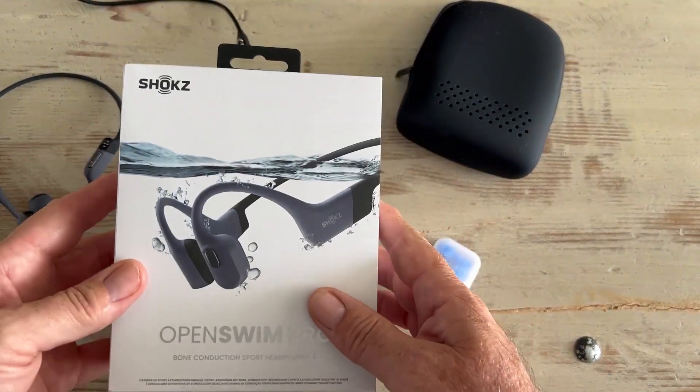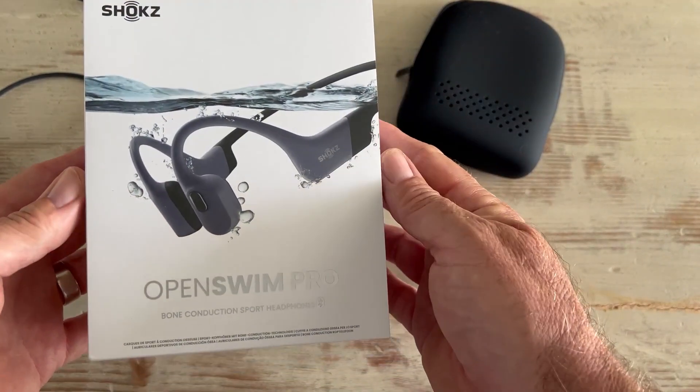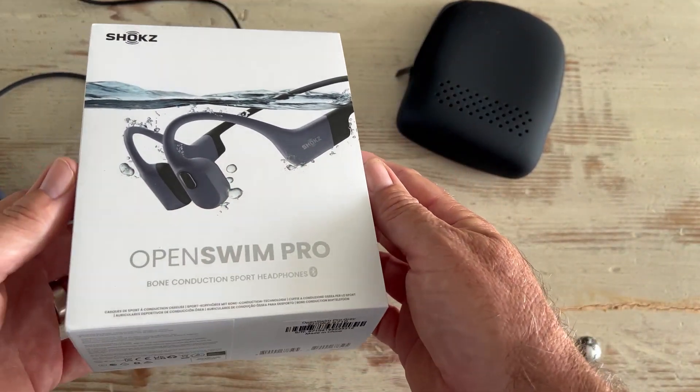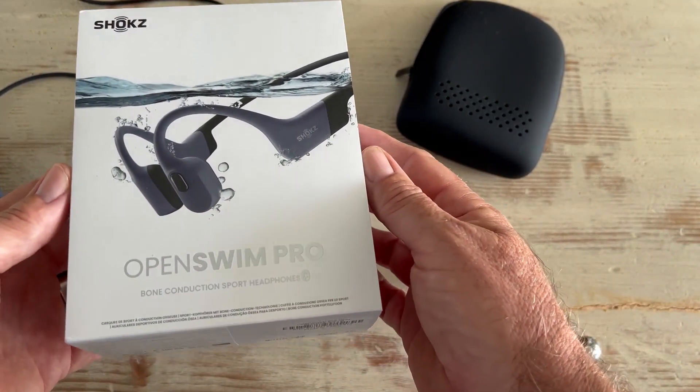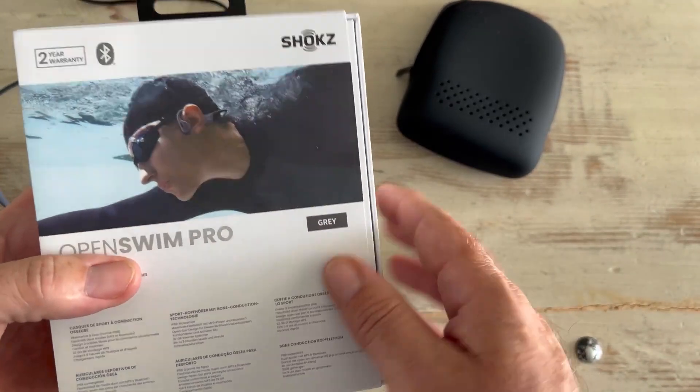Hey everyone, today Shokz — S-H-O-K-Z — sent us these Open Swim Pros. These are bone conduction sports headphones. They're pretty awesome. Look at this guy going for it.